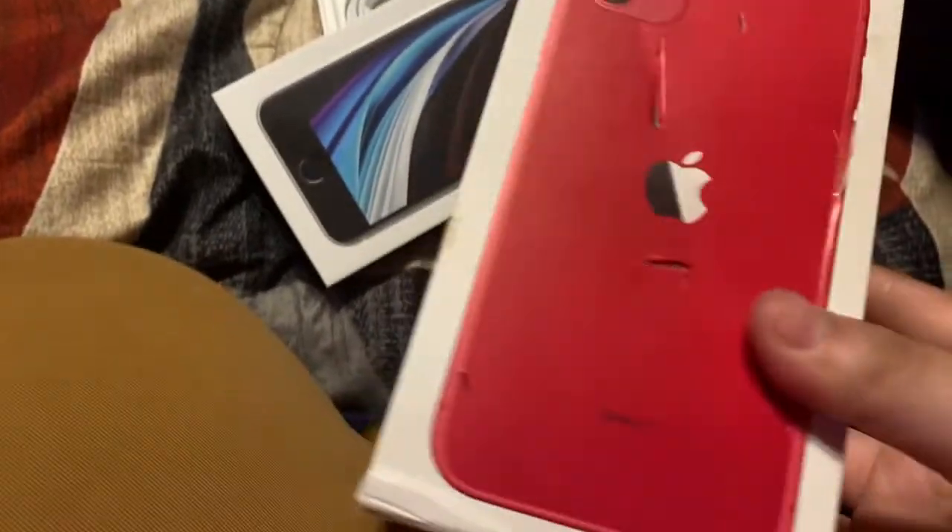Look at the box, bro. I'm going to go get my iPhone 11 box for a comparison. This is my iPhone 11 box — yeah, it's all busted. Look how thick that is, and it has the block and everything. Look at the comparison. I know it's not the same iPhone, but like, bro, look at the box — it's smaller. And they don't include no freaking block for it.